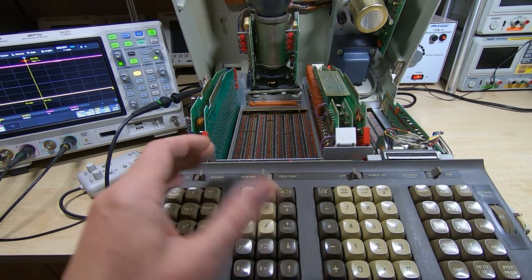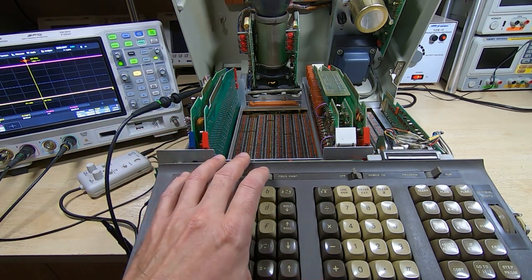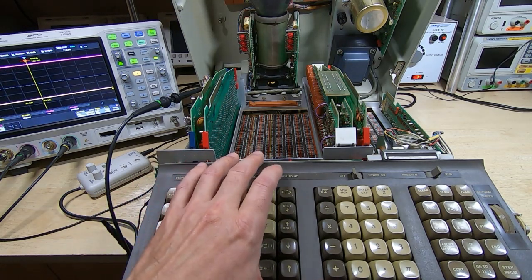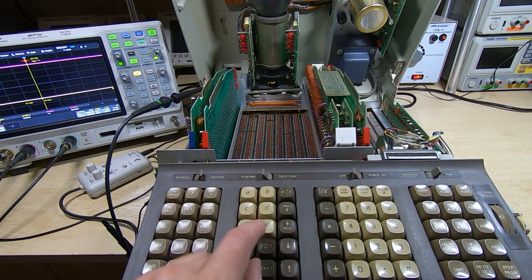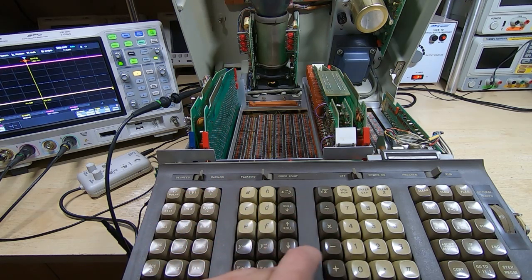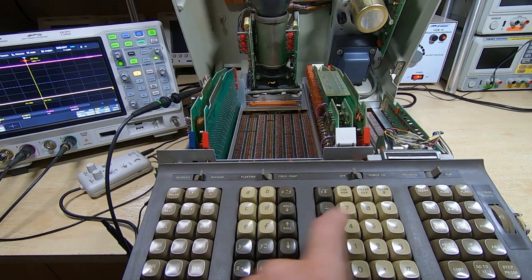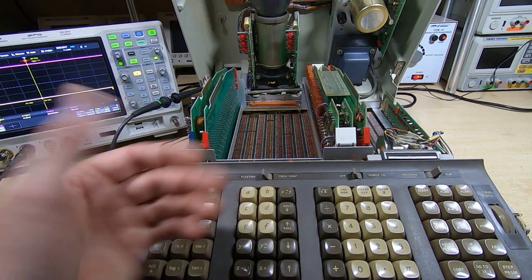There is no programming language as such in this. Unlike the 9830 where you have BASIC, here all the programming really does is store, effectively, key presses. So if you want to store the value of pi, it might take maybe 10 program memory slots to store each of the effective key presses. What it's really doing is recording a macro of key presses, and then it plays that back as a program.